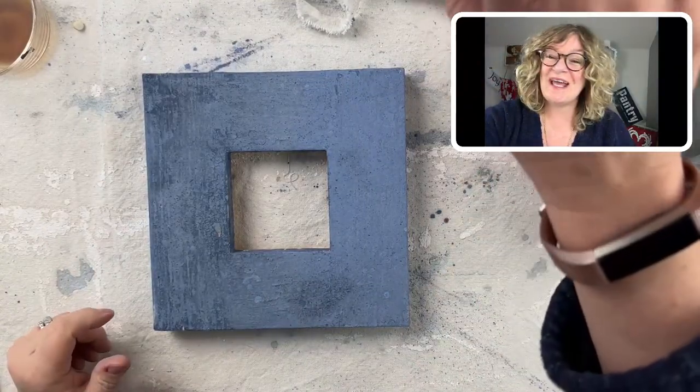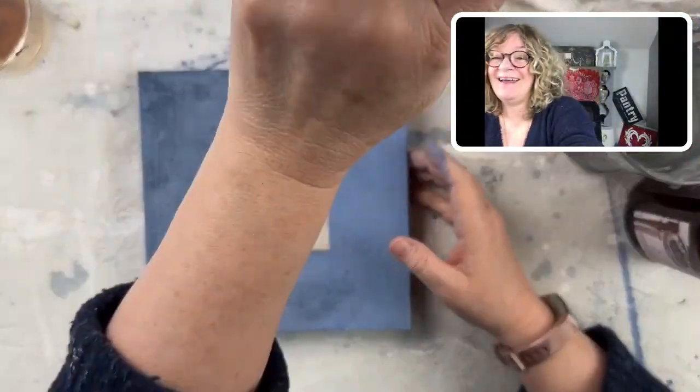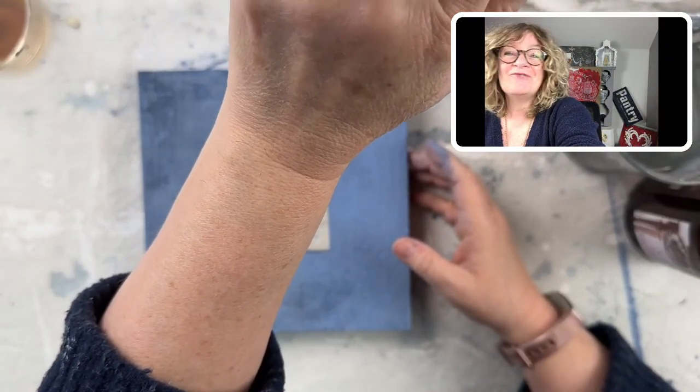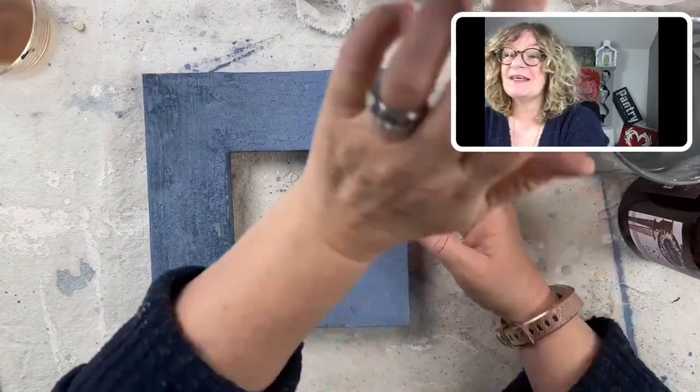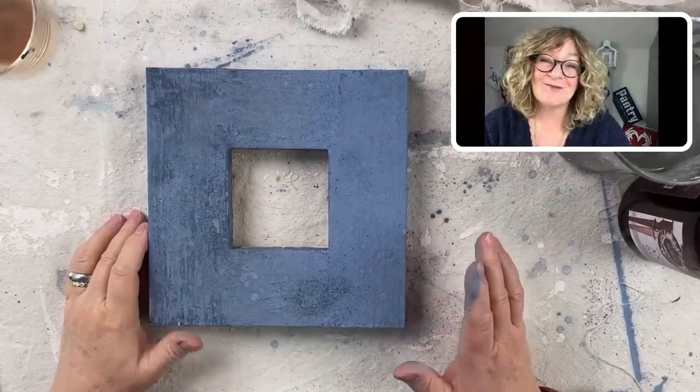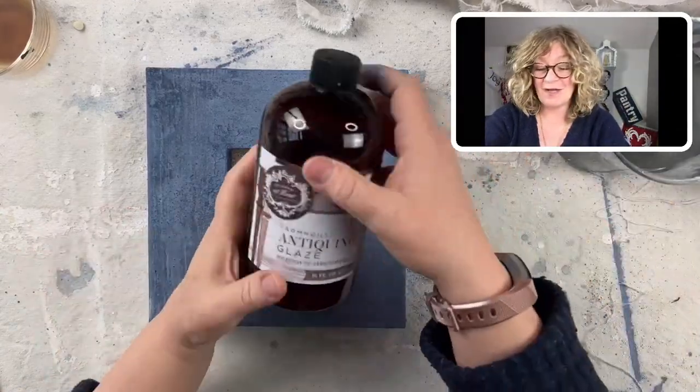Hey, hey everybody, it's Jane. Happy Friday. How are you guys? So Jane from Chalk Mercantile and Surface Anthology, and I'm here to show you how to use Antiquing Glaze.